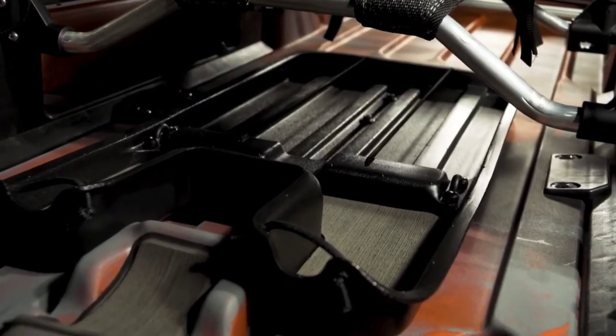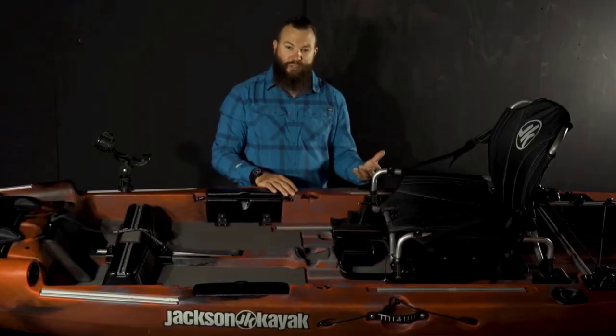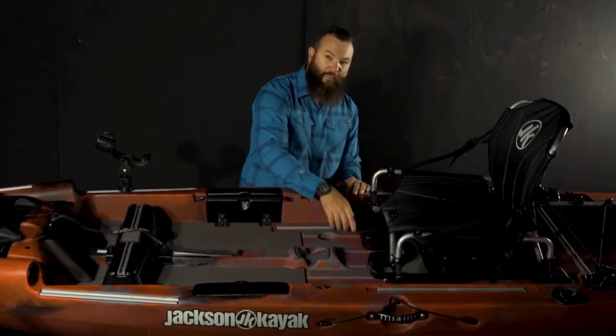The Mayfly does come with the under-seat tray, which is just another place that you can put more tackle, more boxes, just more storage in general, and then tuck it away up underneath the seat.